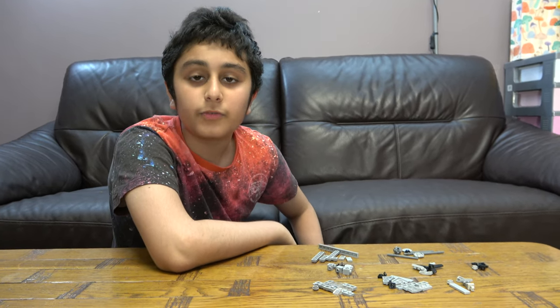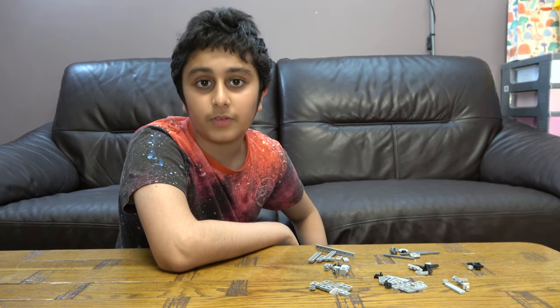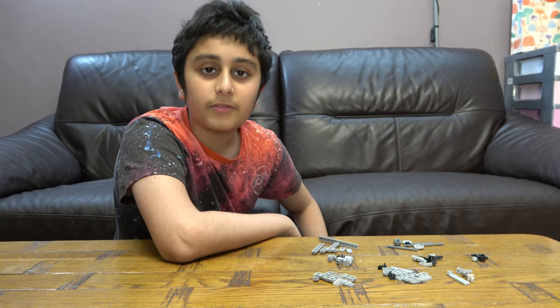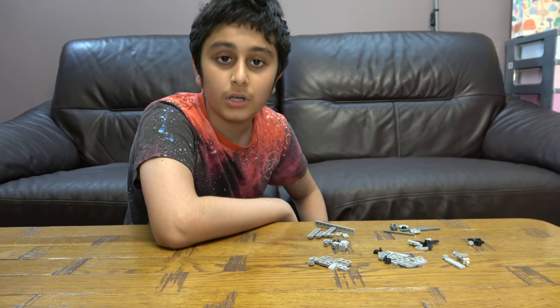Hey guys, today I'll be showing you how to make a mini Lego helicopter. But before you start, I have to tell you something. On our channel we don't just do Lego building videos — we do Connex building videos, Beyblade videos. We also have another channel called PalserTube Gaming where we do gaming videos such as Minecraft, Cop and Roblox, Balloons, TD Battles, FIFA Mobile, and more.